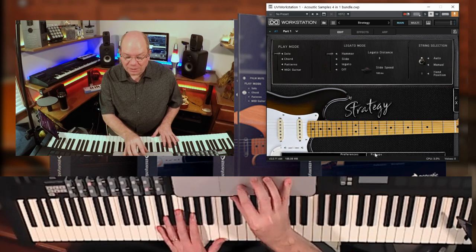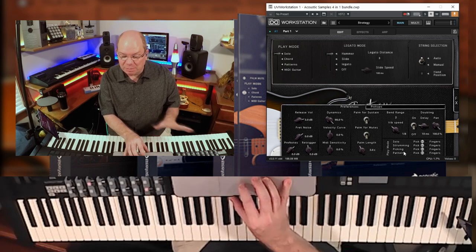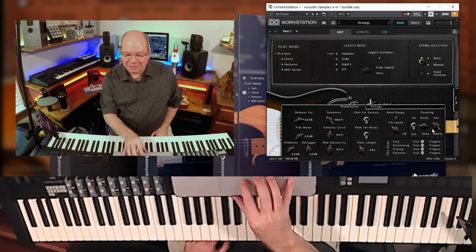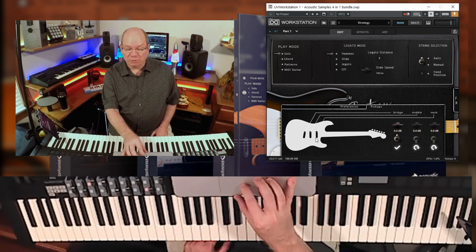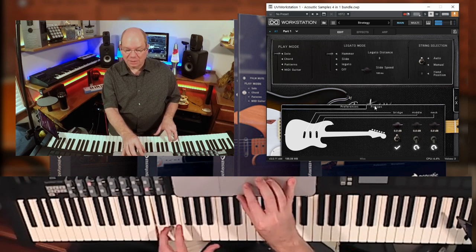Looking at preferences, you have release volume dynamics, and once again you have all these different play modes — they've given you so many different ways of tweaking the guitars in the libraries to get them sounding the way you'd like. You have control over the pickups: pickups on the bridge, the middle, and the neck, so you can address all three of those pickups. You can also load and offload the different sample layers for each of those.